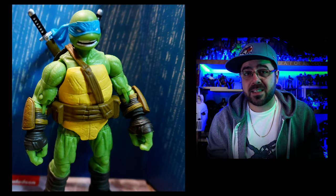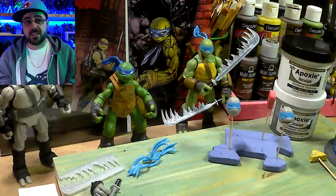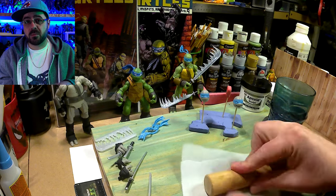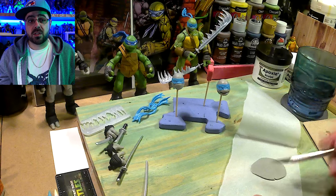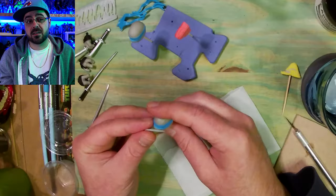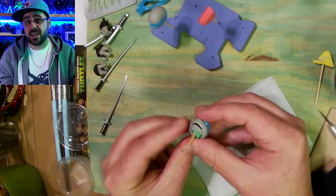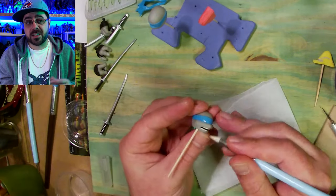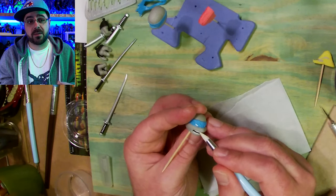Today we're gonna see if I can make best action IDW Leo better. I already think these figures are great and I really like them, but I always think I can make everything better, and that's kind of what the show is. We're just making things that didn't exist, but now every company is making every single version of the Turtles. So I'm gonna take the one that they made and make a few little changes to try and make it better.